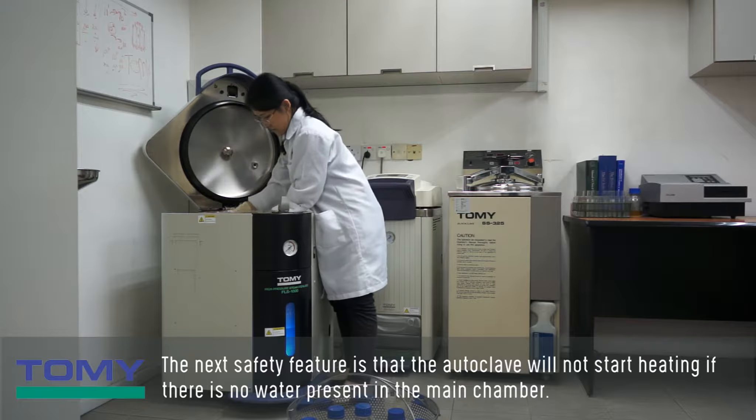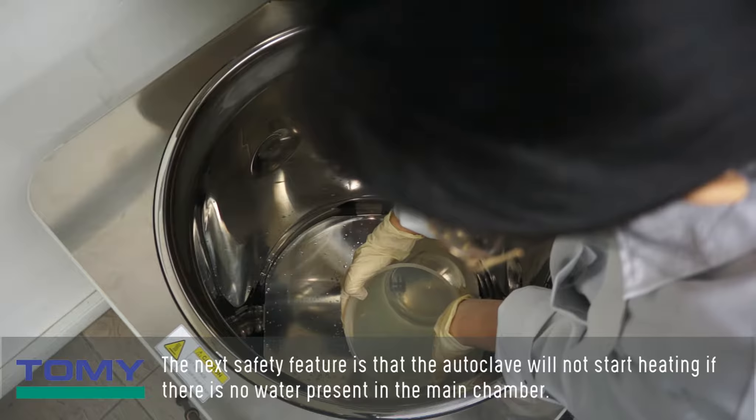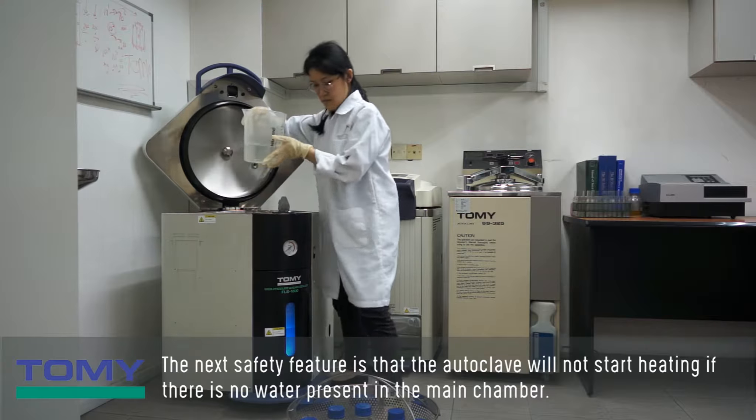The autoclave will not start heating if there is no water present in the main chamber.